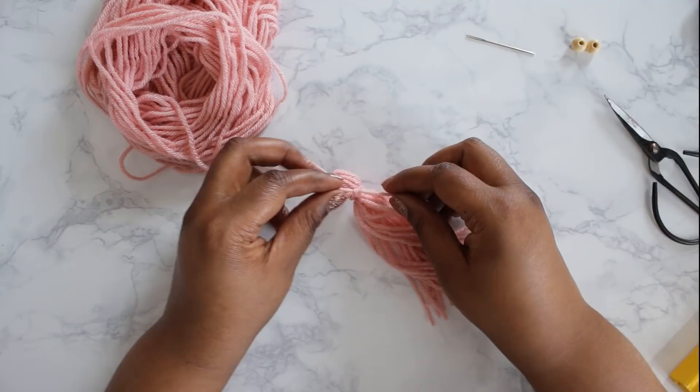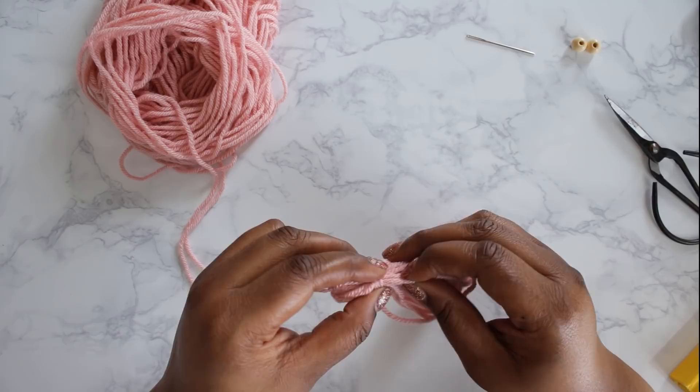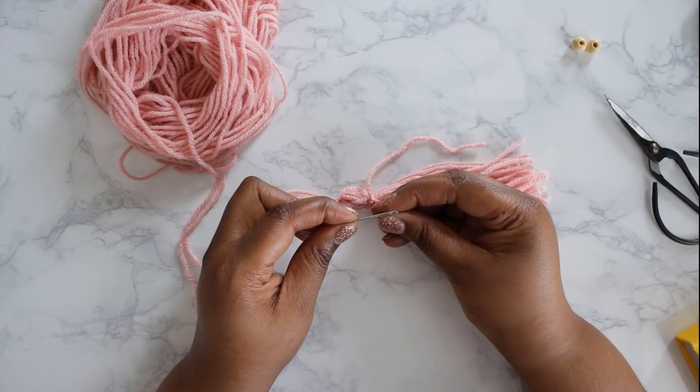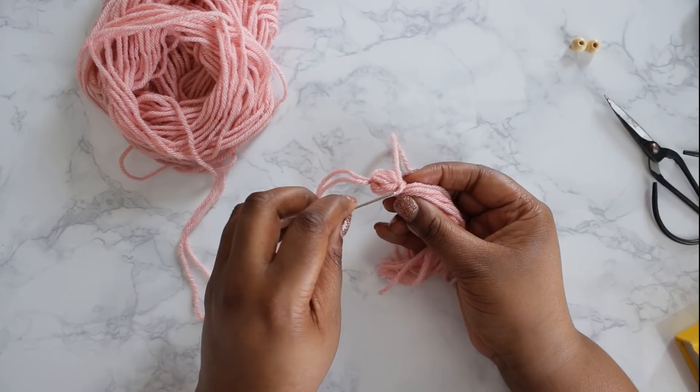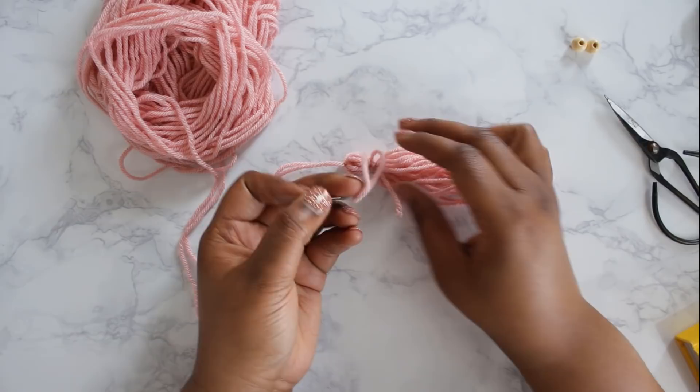Don't worry too much about the knotting here — I've got a technique to make sure that knot doesn't show too much. Make sure the knot is nice and secure, then freshen things up at the top by pulling a couple lengths of yarn out to make sure everything looks nice and pretty. Grab your metal darning needle again, thread on the lengths of yarn used for the knot, and thread them underneath the loops you just made around the tassel, then down into the tassel — it disguises the knot completely. Those ends just become part of the tassel.